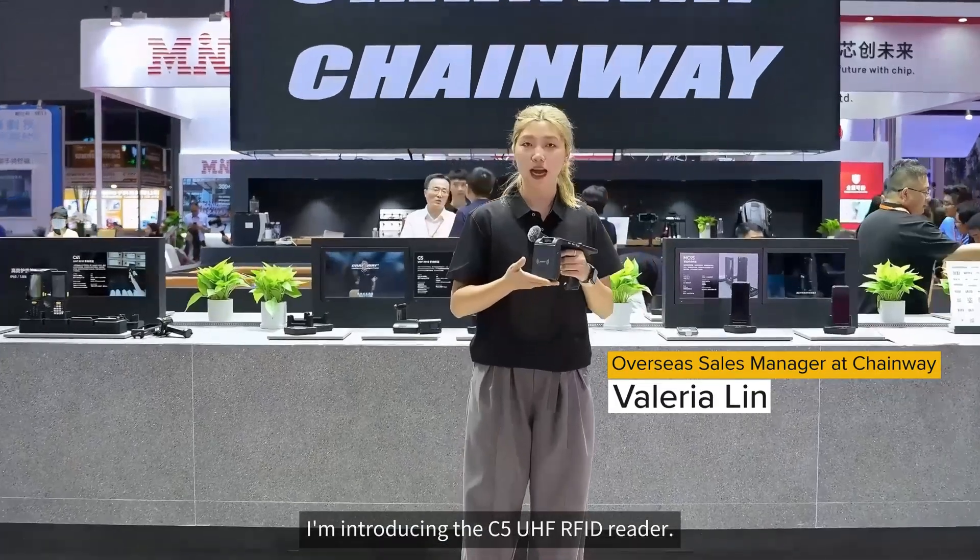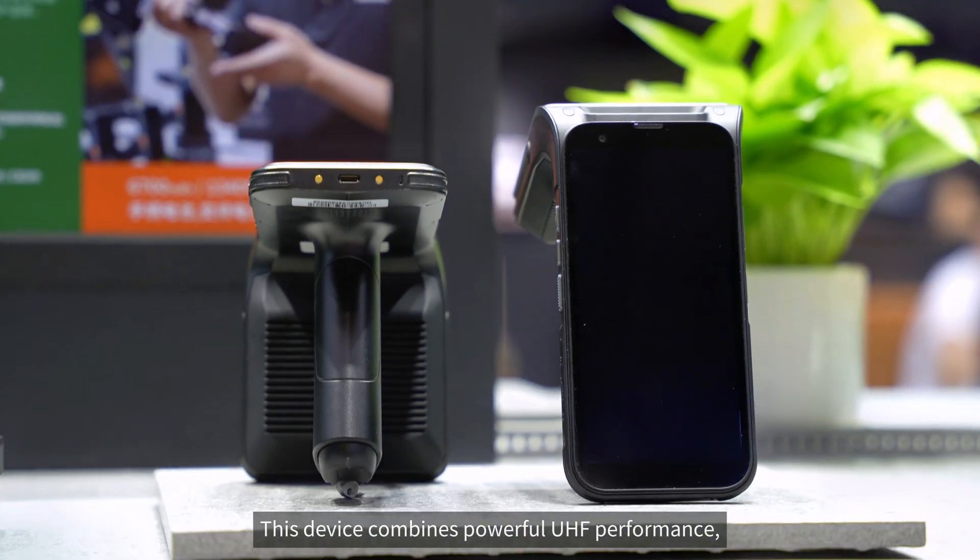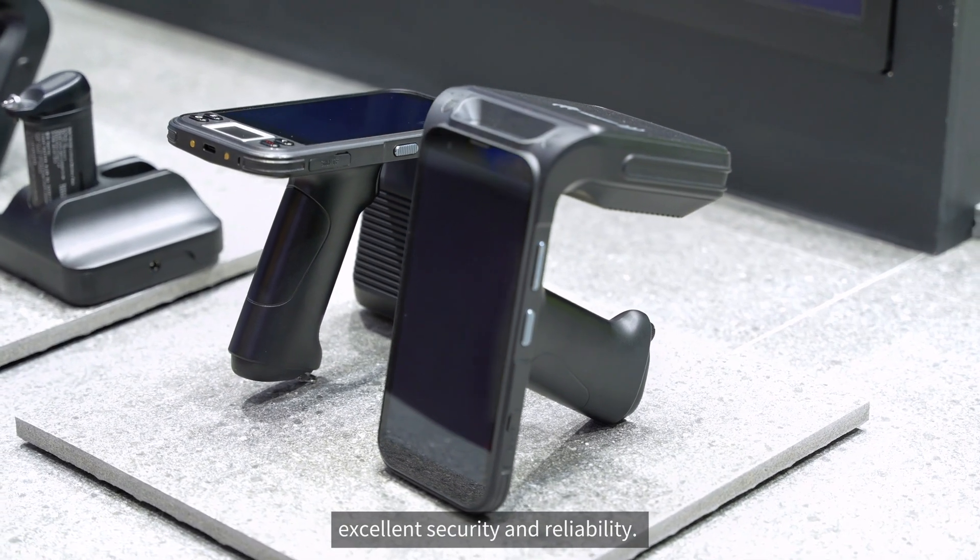Hello everyone, today I'm introducing the C5 UHF RFID Reader. This device combines powerful UHF performance, a rugged design, excellent security, and reliability.